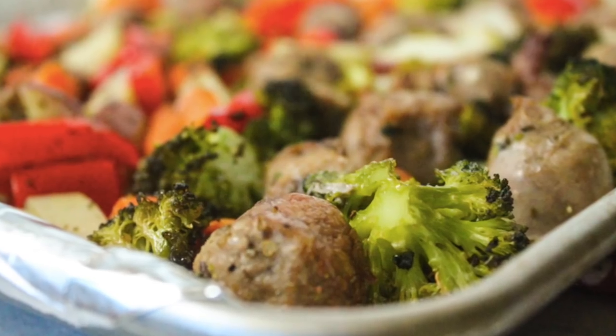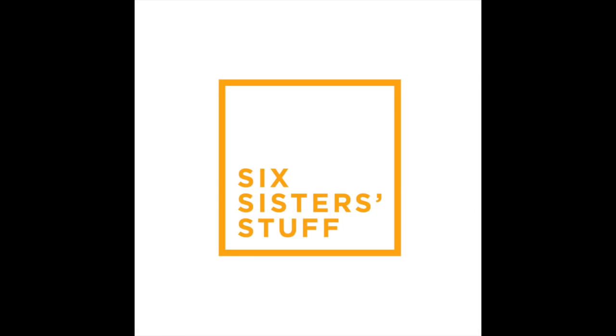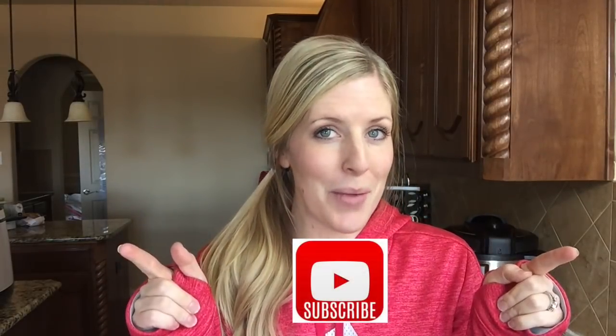Hey guys, welcome back to Meal Prep Monday. Today I am making one pan Italian sausage and veggies. In case you didn't know, I'm Kristen — sister number two from Six Sisters Stuff — and I love sharing my meal preps with you. Every Monday, that's what you'll be getting so you can eat a little bit healthier. Before I get started, don't forget to subscribe to our channel and push that little bell so you can get all of our notifications on YouTube.